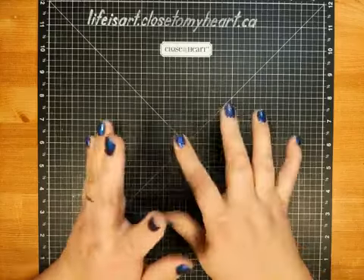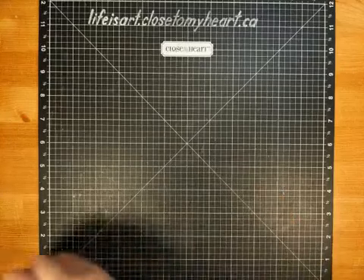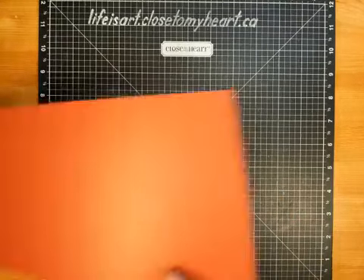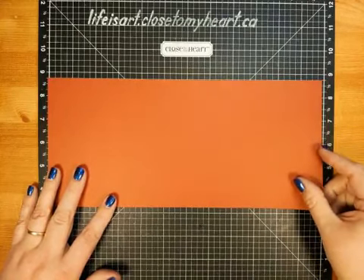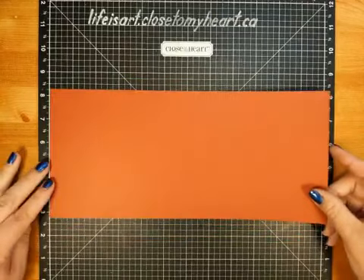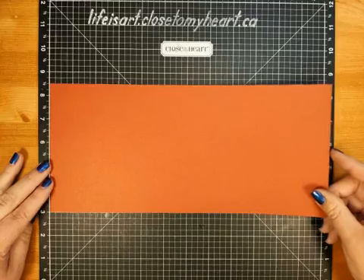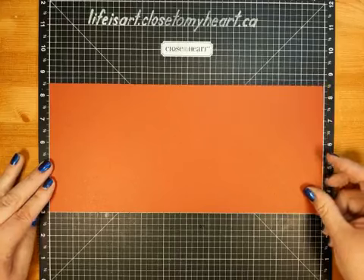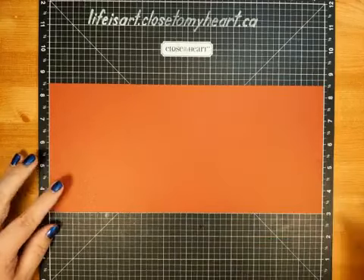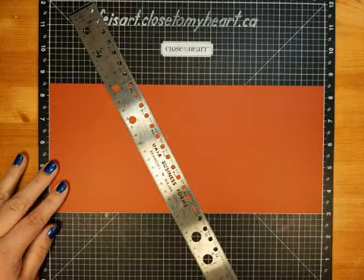I see my mom is watching — hello mom! So we're going to begin our accordion Z-fold card with a large piece of scarlet paper, and that is the contrast color I'm going to be using today. It has been cut to five and a half inches by twelve — a good size piece of cardstock for our card base. Let me just line it up on my Mercer mat.